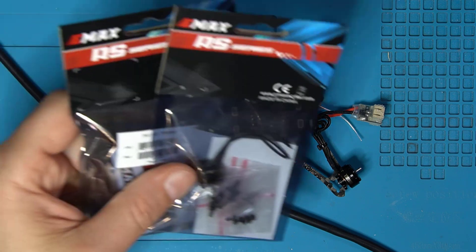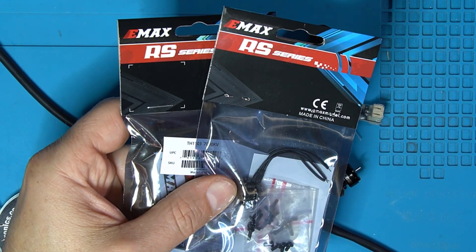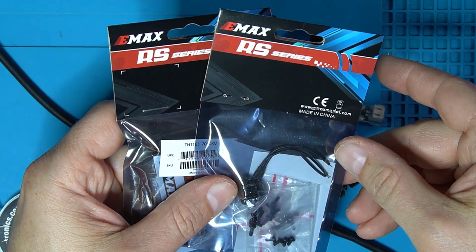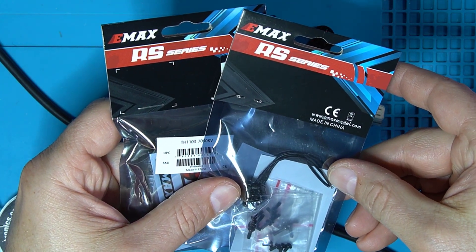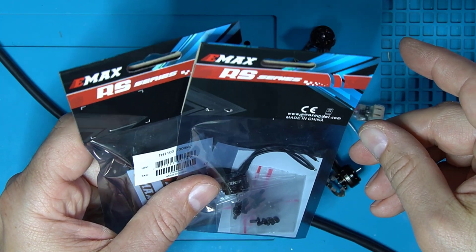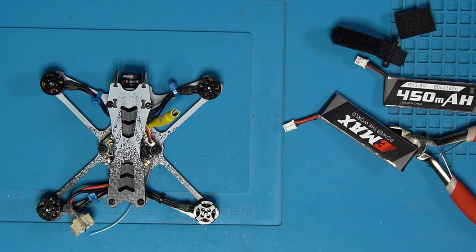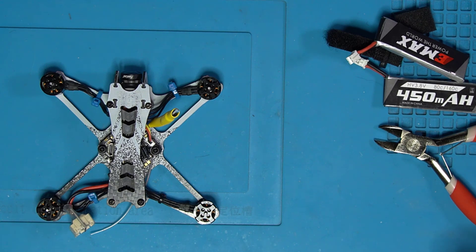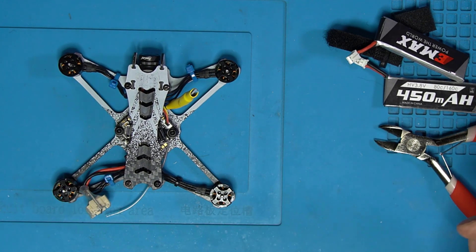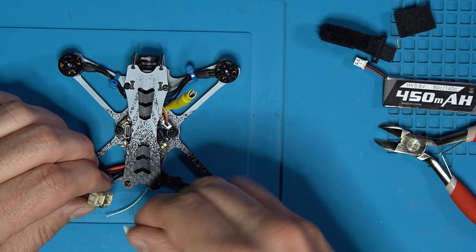I took the liberty of getting a couple of Emax RX series motors — these are direct matches for the originals. They're 1103, 7000 KV. I'll go ahead and attempt to get these soldered on and see what happens. We've got our Tiny Hawk Freestyle 2 back together again. We've rewired the motors, which means there's a pretty good chance we got the motors going in the wrong direction. So the first thing I want to do is figure out if the motors are spinning correctly — and if they're spinning at all.